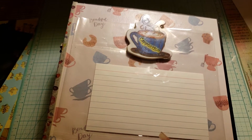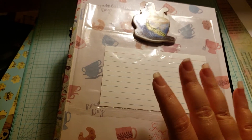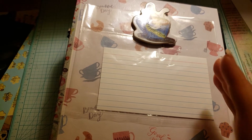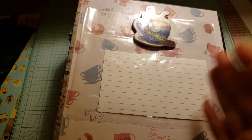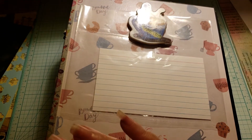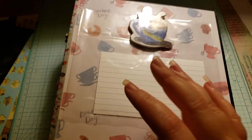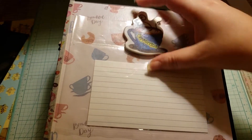I kind of had to do this a different way than other recipe books I've seen, because the only way I could really bind it without doing a scrapbook binding — dear god I hate doing those things, they are just so tedious — so when I can, I use a binder ring type system.